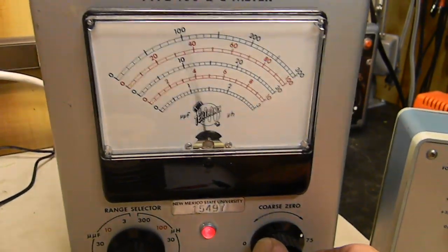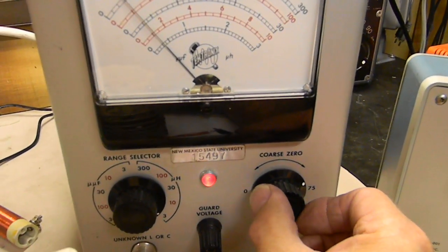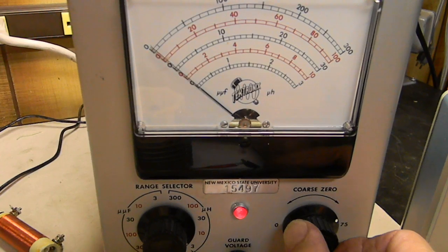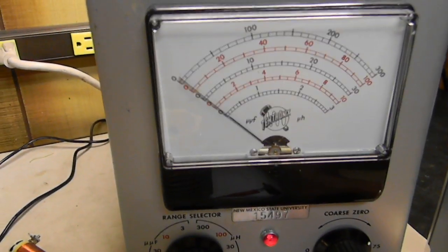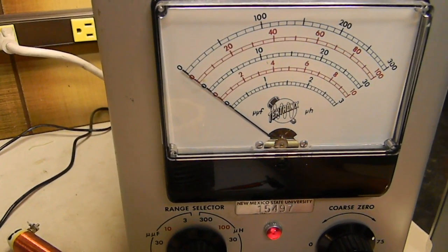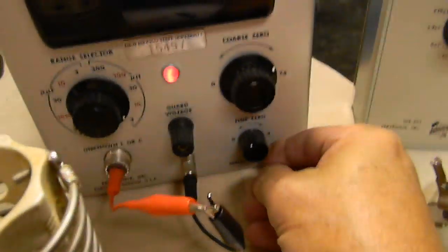This Tektronix is actually a tuned circuit. We turn these controls and look for a null — I'm turning very carefully, watching for the null point. You can see it oscillating slowly; that's a beat frequency. Then we use the fine zero control to tune it out completely. There we go — now we've got it set to zero.